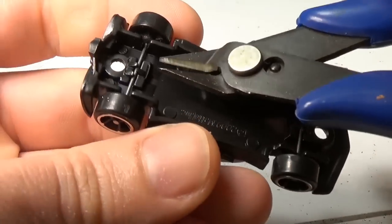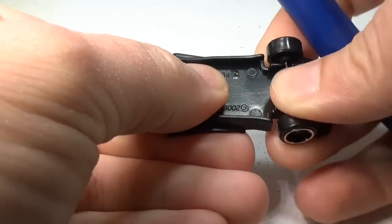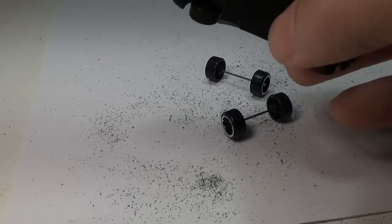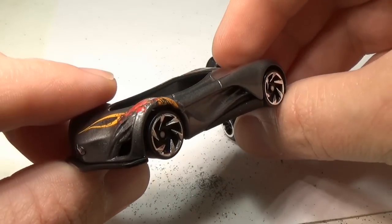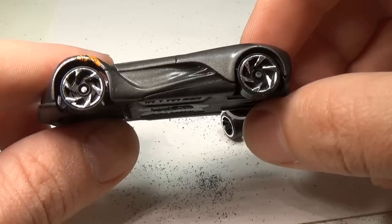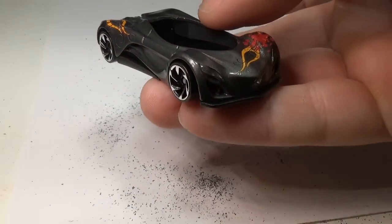With the body done, I can now turn my attention to the base. I like the wheels that Mattel used, but I really think this car needs a more supercar type look. So I chose to use these new wheels that Mattel came out with. That sawtooth look seems appropriate for this type of car and the look I'm going for. I know a lot of customizers use real riders on most of their customs, but I couldn't find any that I actually thought looked as good as these do. If you know of some that would look better, please let me know below — I can always change them out.